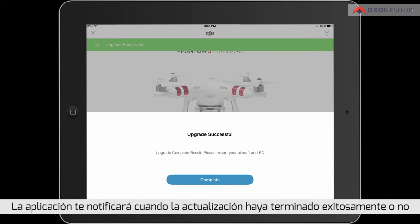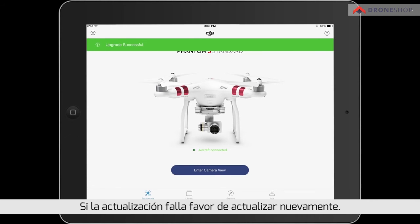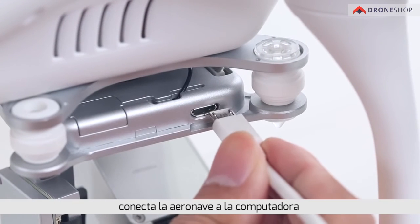The app will notify you whether the upgrade was successful or not. If the upgrade fails, please try again. If it still cannot be upgraded after several attempts, connect the aircraft to a PC.